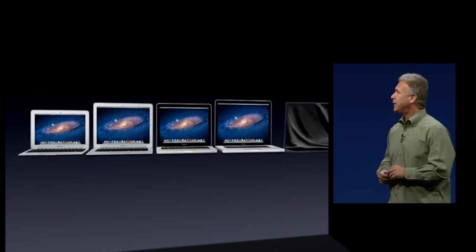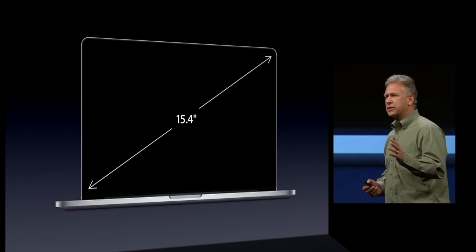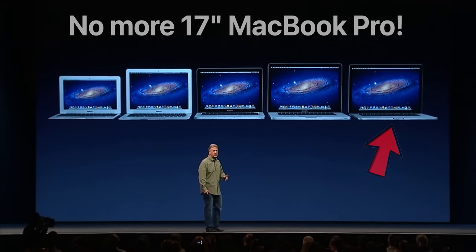The 17-inch MacBook Pro has a cult following, but unfortunately Apple killed it off right when they introduced the best unibody MacBook Pro ever made. In 2012, there were a ton of upgrades, but sadly they never came to the 17-inch, which meant that the final version has a horrible graphics card that fails all the time. It was a little bit depressing that Apple left the 17-inch MacBook Pro in such a sorry state.